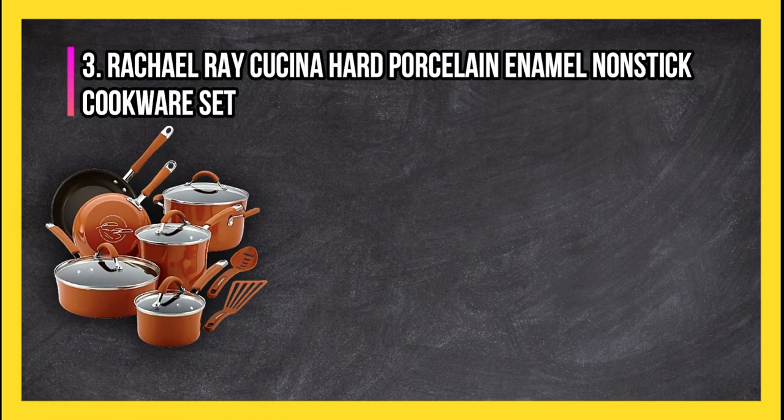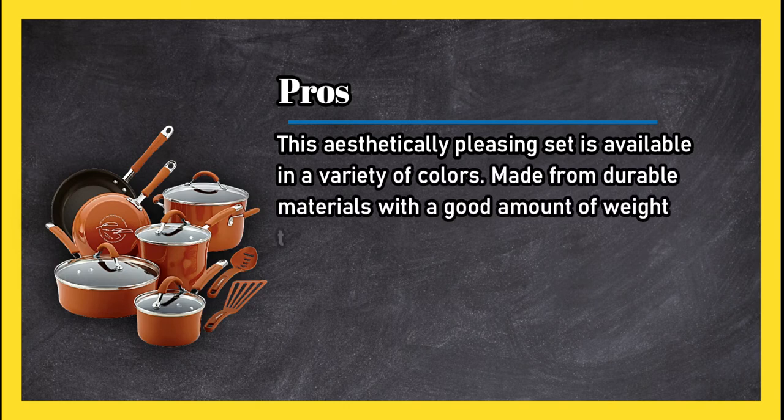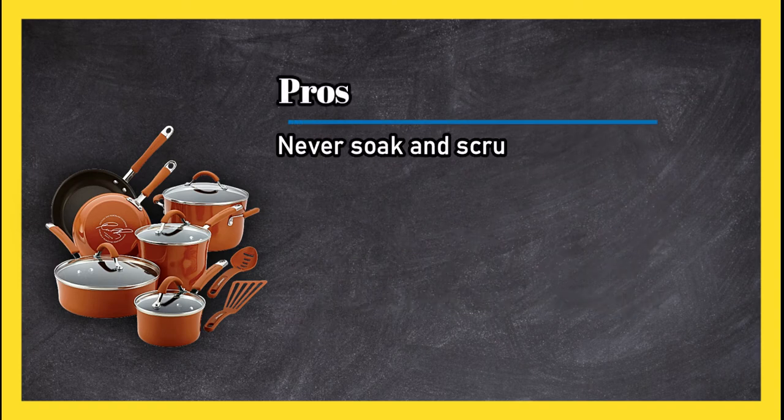At number three, the Rachel Ray Kuchina hard porcelain enamel nonstick cookware set. Pros: this aesthetically pleasing set is available in a variety of colors, made from durable materials with a good amount of weight to them. The handles have a soft but sturdy grip, and with proper care the color will remain vibrant with no burn damage or stains.